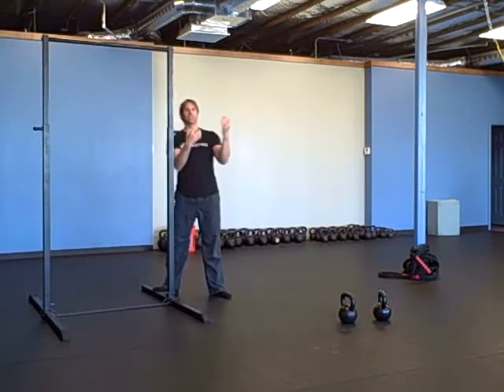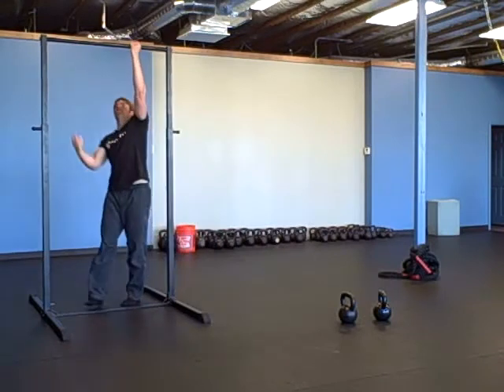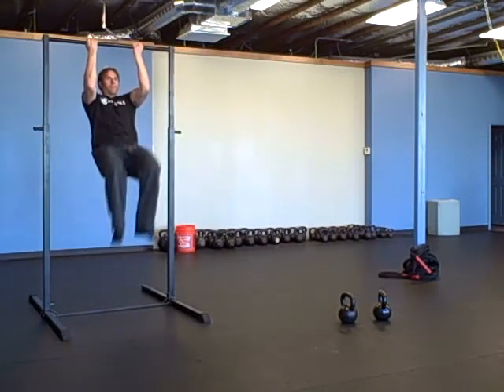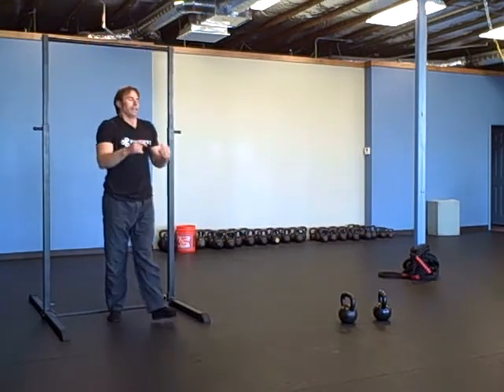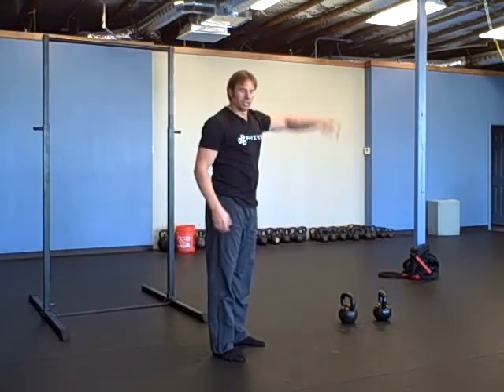Then you're going to do underhanded knees to elbows, hanging leg raise, hanging knee raise — five of those. And then six opposite arm, opposite leg reach, three on each side.